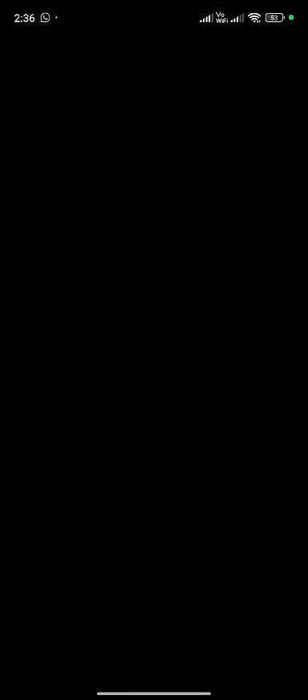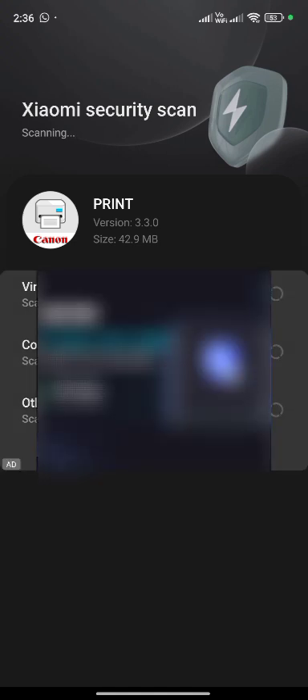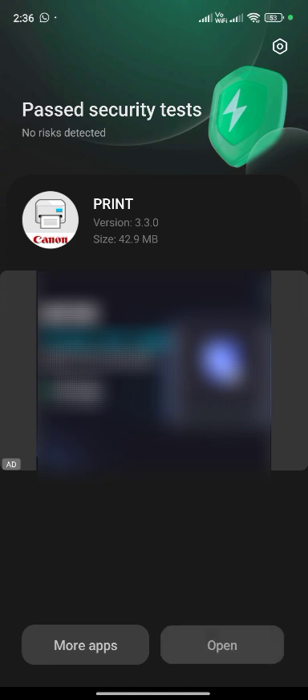Downloading is complete. Checking virus scan, other risk. Complete.